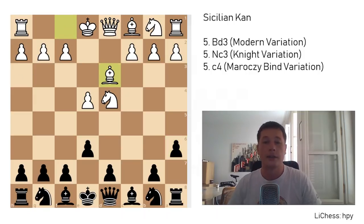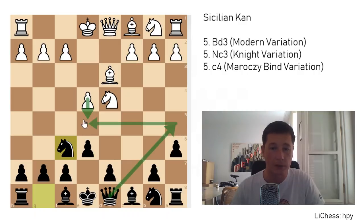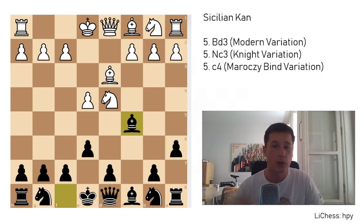Bishop to d3 — this move prepares to castle kingside, it's developing a piece, and it still leaves a possibility for c4 being played, which often is. Black has two moves in this position. The most popular one is knight to f6. Note that e5 doesn't work because black always has queen to a5 check and picks up the pawn. The other move is bishop to c5 — we are going to go over that first, as that's sort of a sideline.